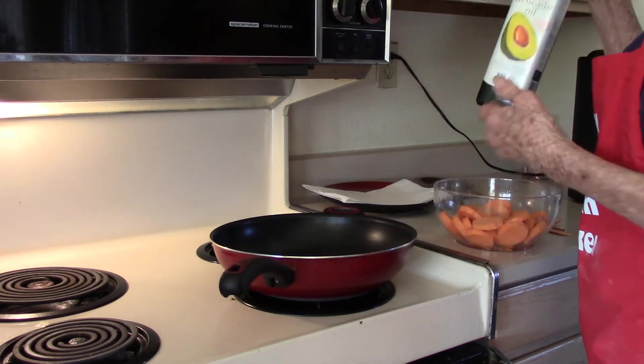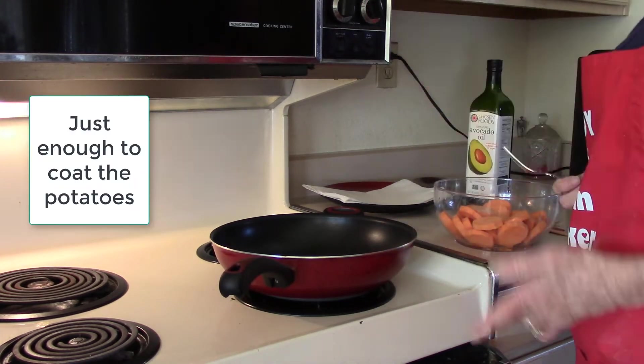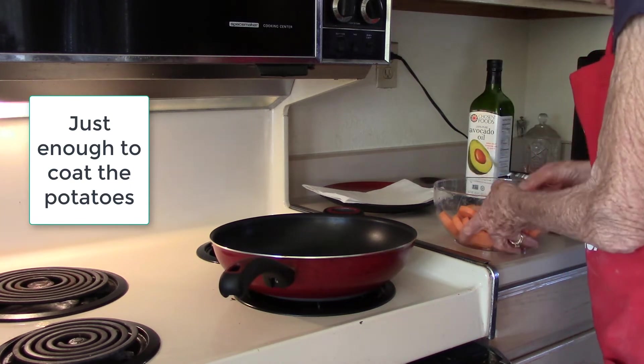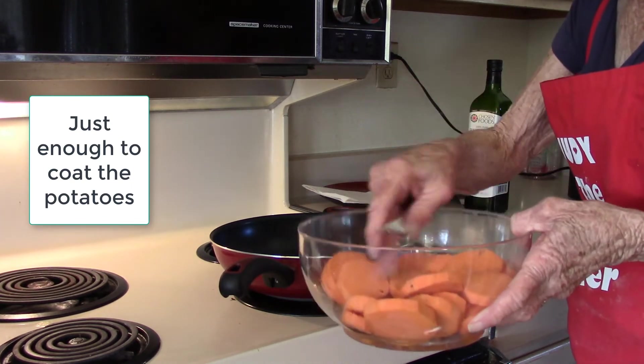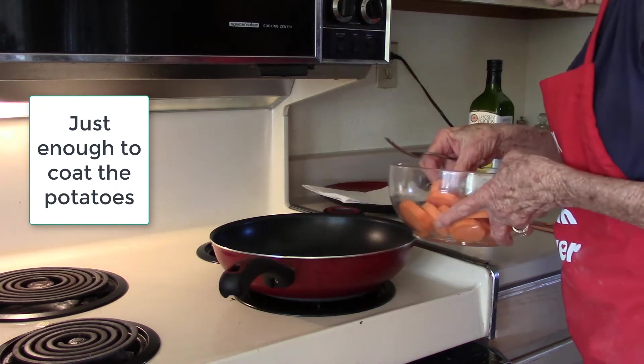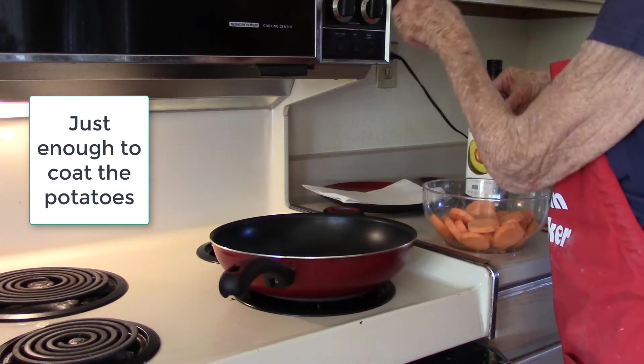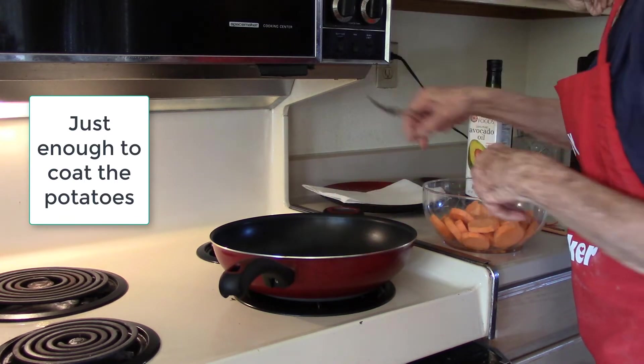I've used canola, olive oil, all kinds of them. I put probably about a tablespoon of oil in here, and my pan is between medium and medium high.